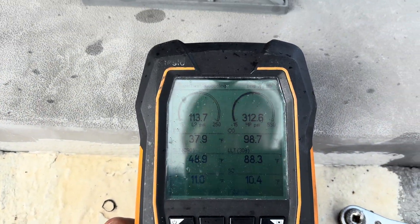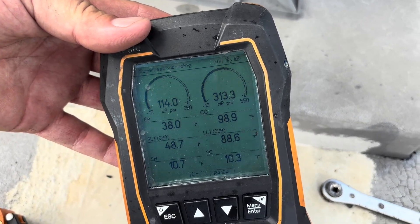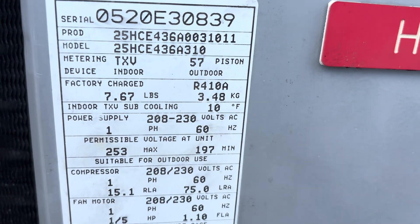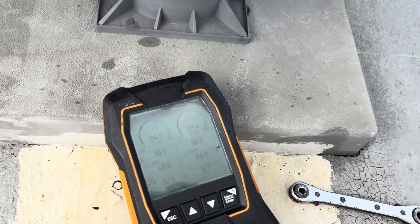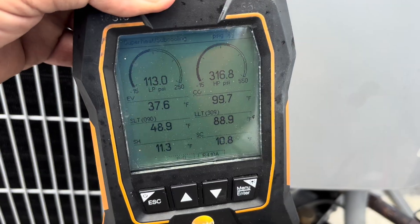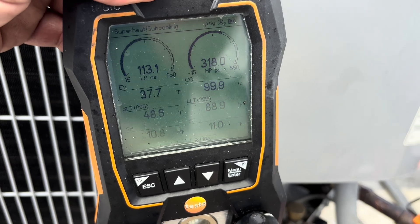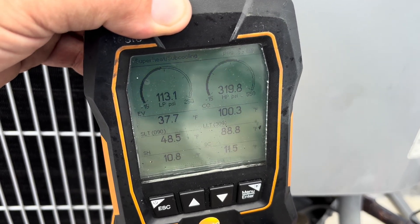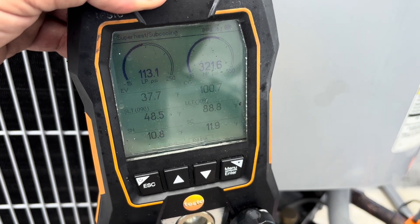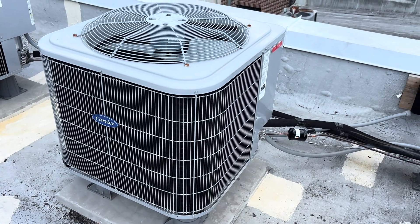This is certainly looking a lot better. I haven't added any additional charge — this is just the charge that was in the unit. Ten degrees of subcooling, ten degrees of superheat — we're looking for exactly ten degrees of subcooling. I'd say that was dead nuts, guys. I literally added nothing at all. I probably took out maybe four to six ounces from what I lost when I pumped it down where it wouldn't pump down all the way. She's dead on — she's back to humming.